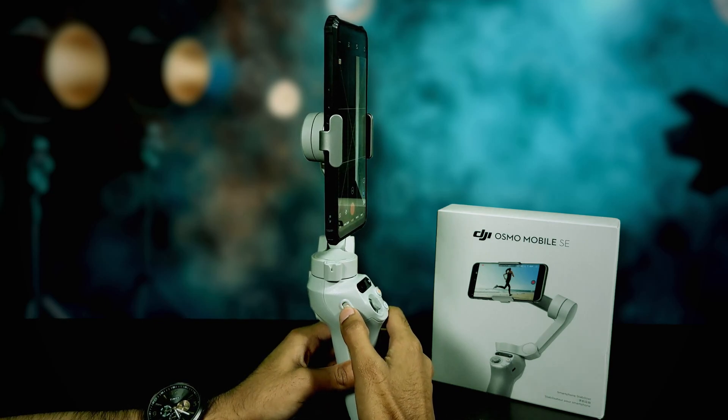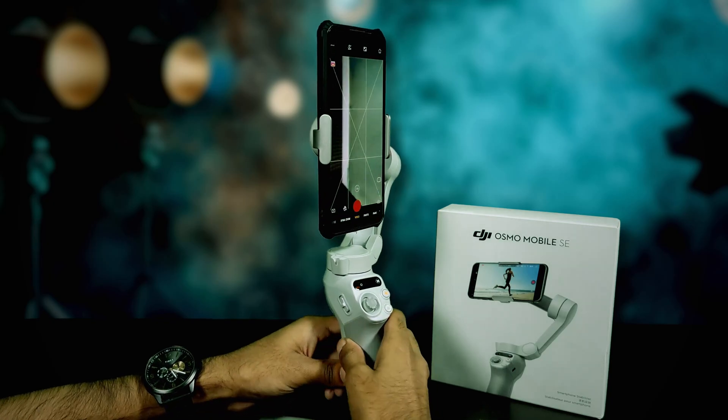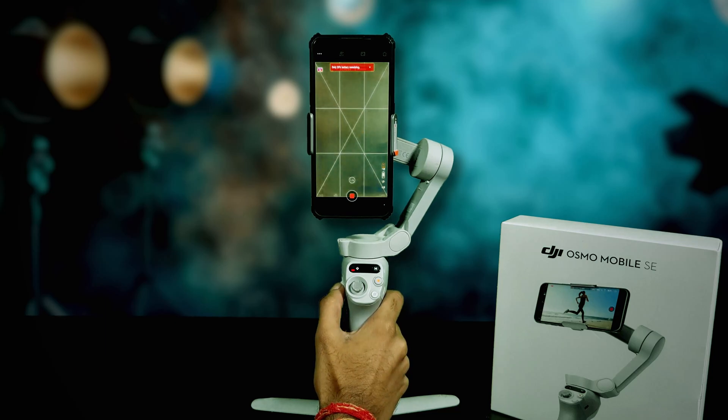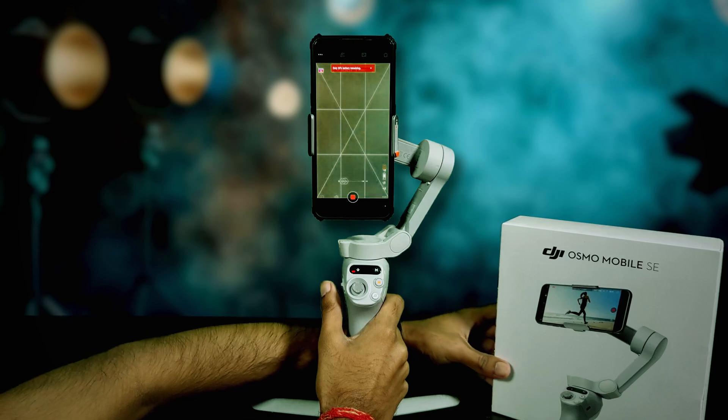There is one more key here for zooming in and out. Press it upward to zoom in and downward to zoom out. I'll show you — the video starts, I'll push it upward and see it's zooming in, and downward to zoom back out.